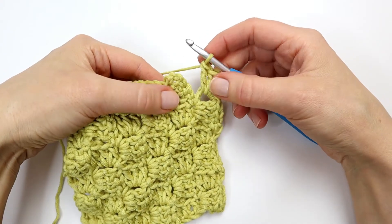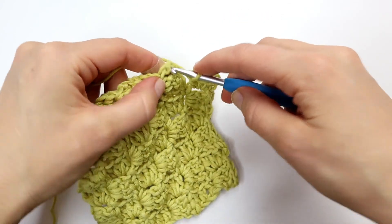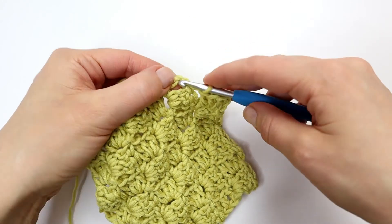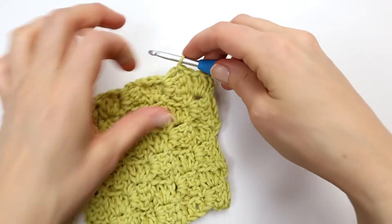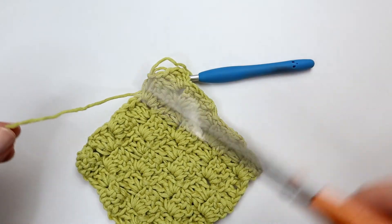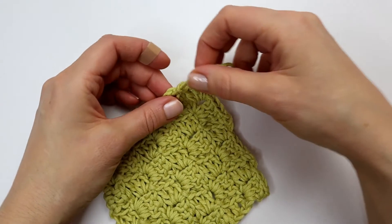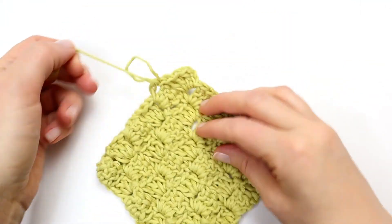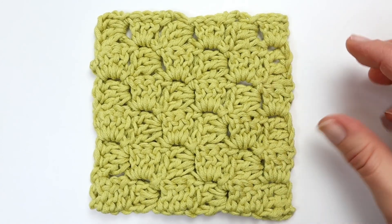To finish off my very last corner here, I am just going to make a slip stitch into the chain space. And I am just going to fasten off by pulling my loop, putting my yarn tail into the loop, and tightening my yarn. And that is how you make the corner to corner stitch.